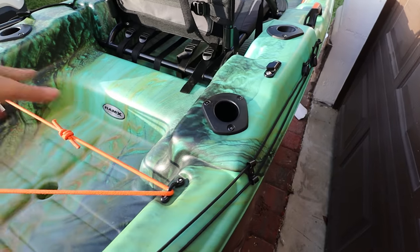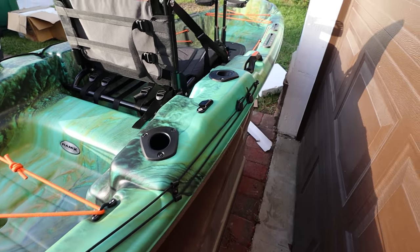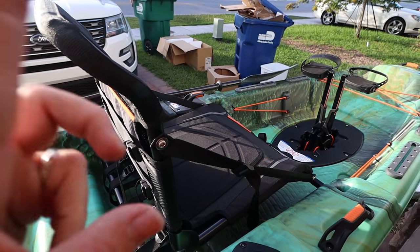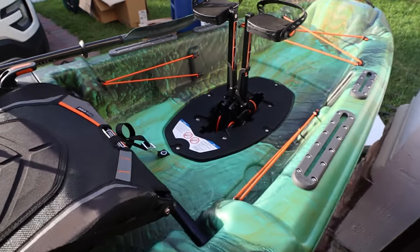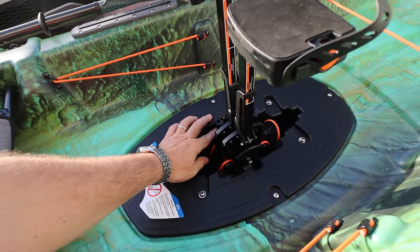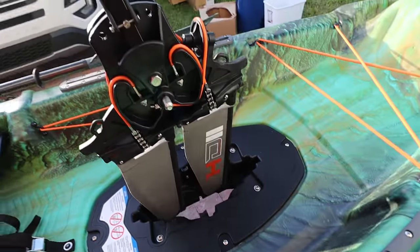Another flush-mount rod holder here — this one is looking forward, which is great because you can put your rod here when you need to change a lure. The two rod holders in the back are perfectly aligned so you could go trolling — amazing stuff. We're going to touch on the seat later because it's amazing and has some little things you won't notice just by looking. Right here you got the drive — this is the 2.0 version.